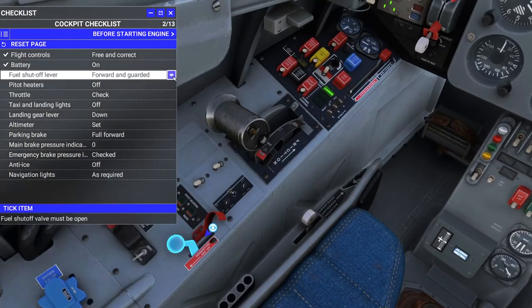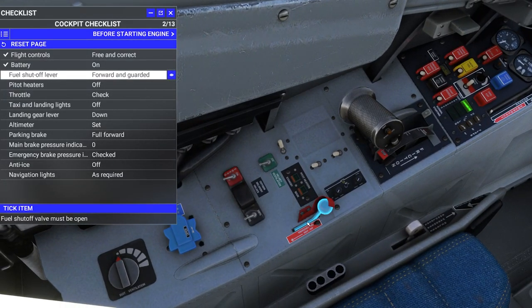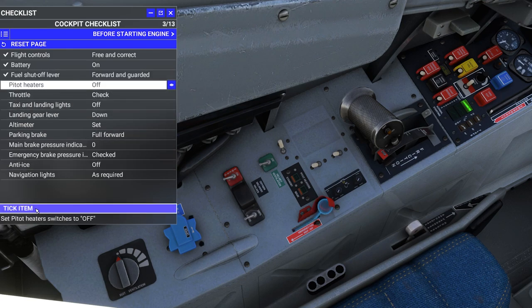Fuel shutoff lever — I remember where that is. Don't let this fool you, it says forward and guarded. This guard doesn't move; that is the guarded position, so you can't bring your hand down from the throttle and accidentally kill fuel to the engine. You can see it's got two little rivets right there — it doesn't move.